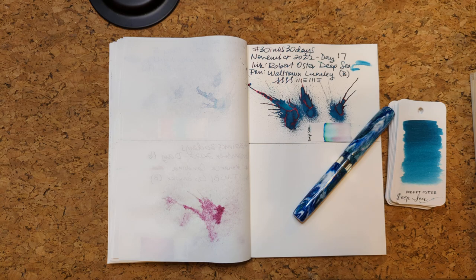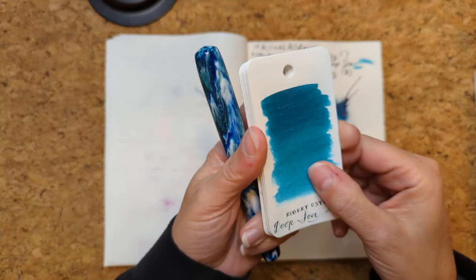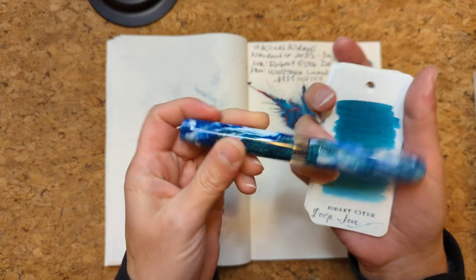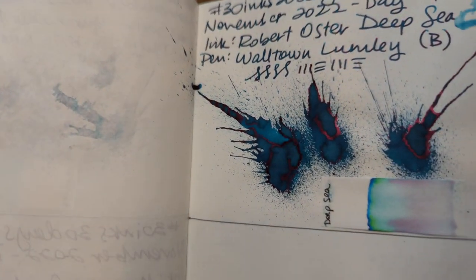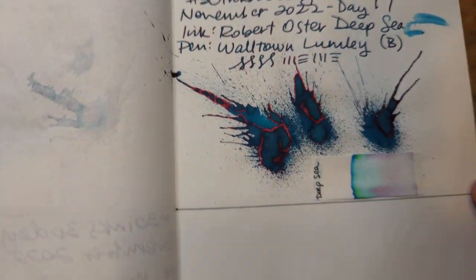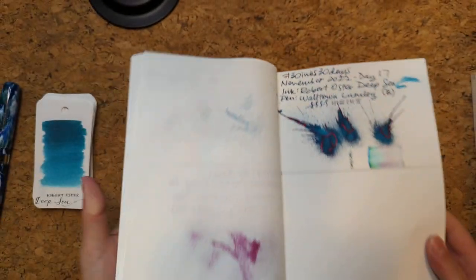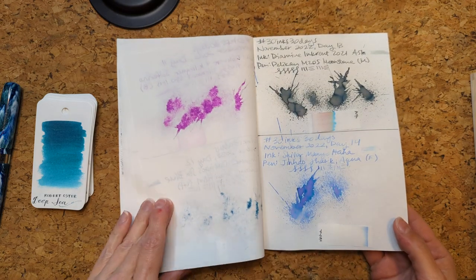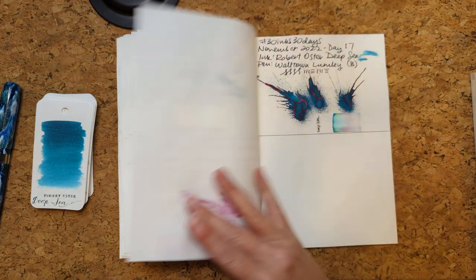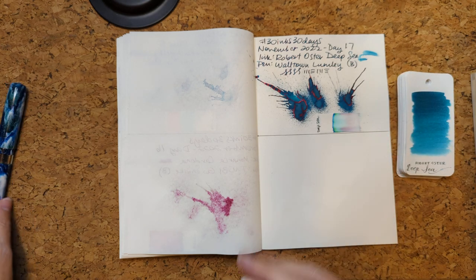Let's start off by looking at the ink for Day 17 — Robert Oster Deep Sea. I had that in my Walton Pens Lumbly. Let's look at this dried splat. It is beautiful. You can see actually in the very heavy areas it has some red sheen. I don't think that really shows up too much in the writing unless the pen is super juicy. I'll be honest, after the previous day's ink, it was really nice to have an ink that was so well behaved. It was just easy. I didn't have to think about it. It wasn't getting in my way. I loved it.